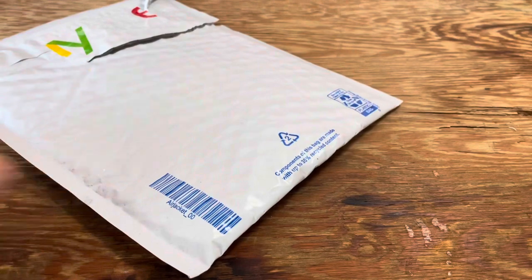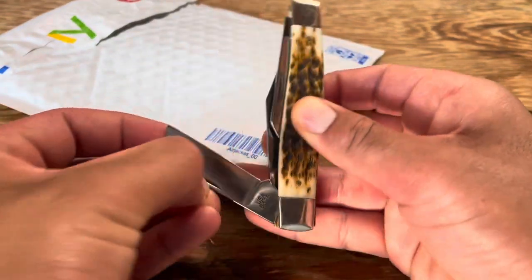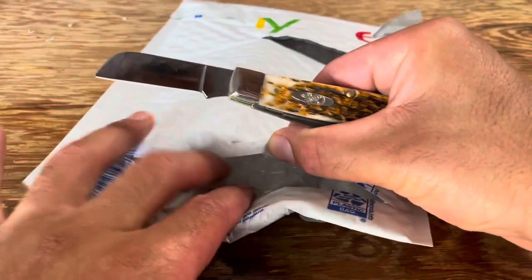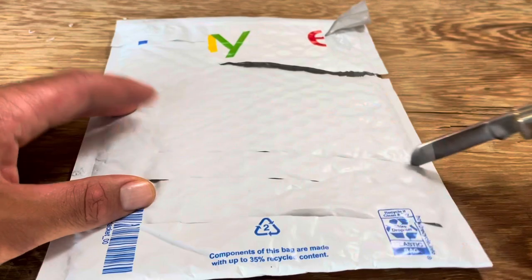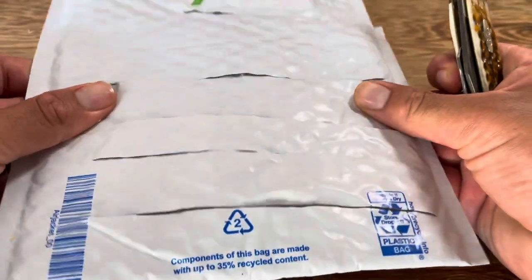Next I'm just gonna do some pulling cuts with the sheep's foot blade on this eBay bubble wrap bag — and what was inside? You guessed it, a knife. About 80% of the smaller packages I receive have a knife inside. Easy cuts with the sheep's foot.